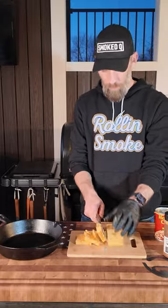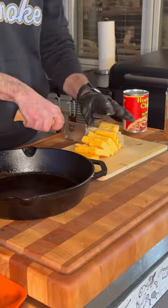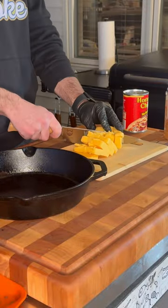Now take one half of a block of Velveeta and slice it top to bottom before dicing it up into small cubes. Then when you have it diced up, place it into a cast iron pan.